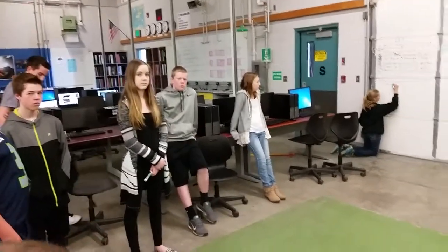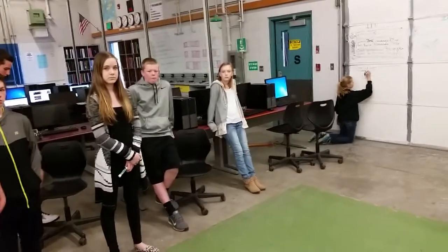So your idea is to have each robot just wait half a second before they start. Anybody else with an idea?